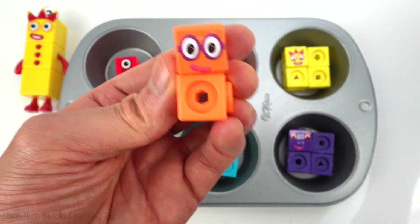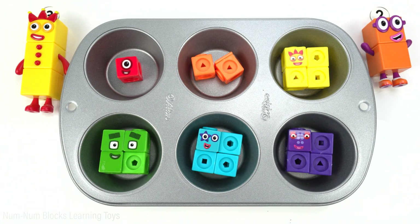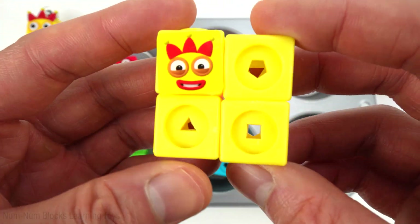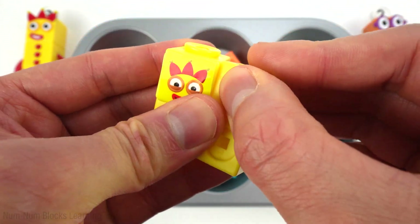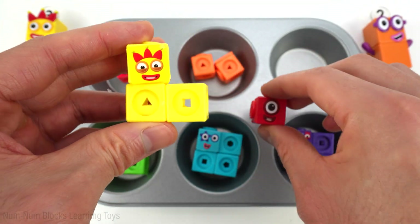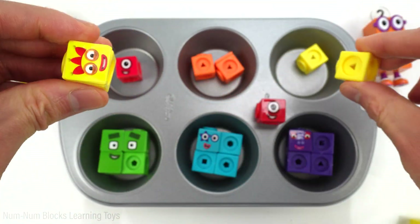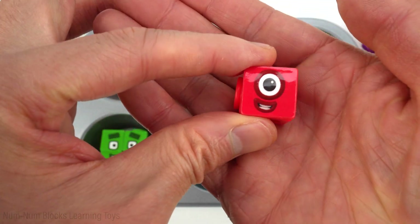Now let's transform this two. Hey two, how do you do? Now let's check out this yellow square. It's supposed to be three. To get to three, we have to remove one piece. Four minus one is three. Three plus one is four. Let's put three pieces into the cupcake pan.